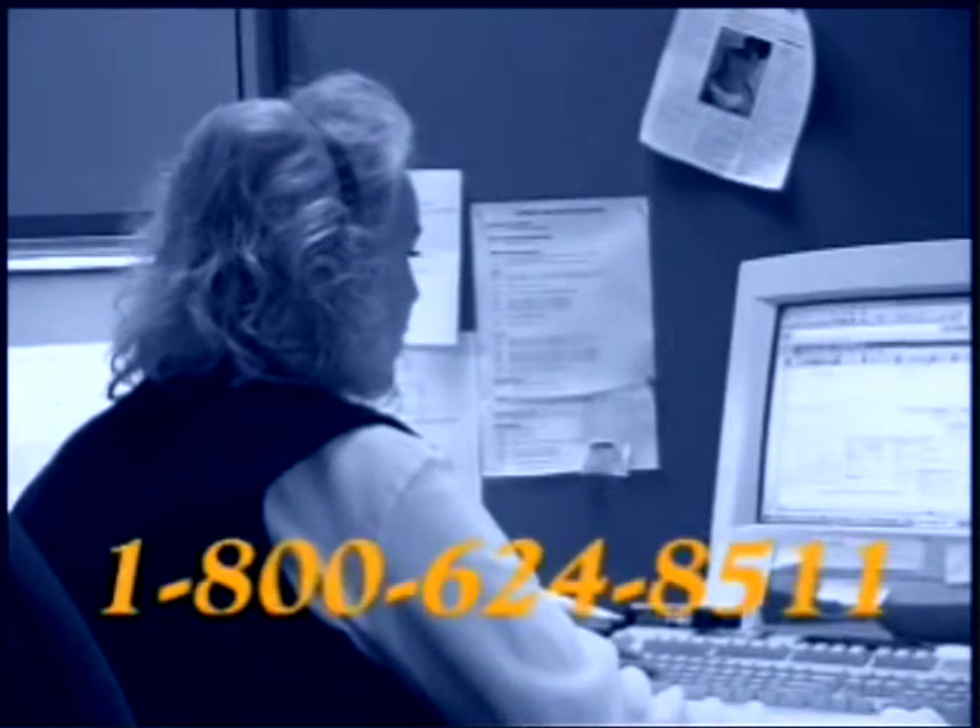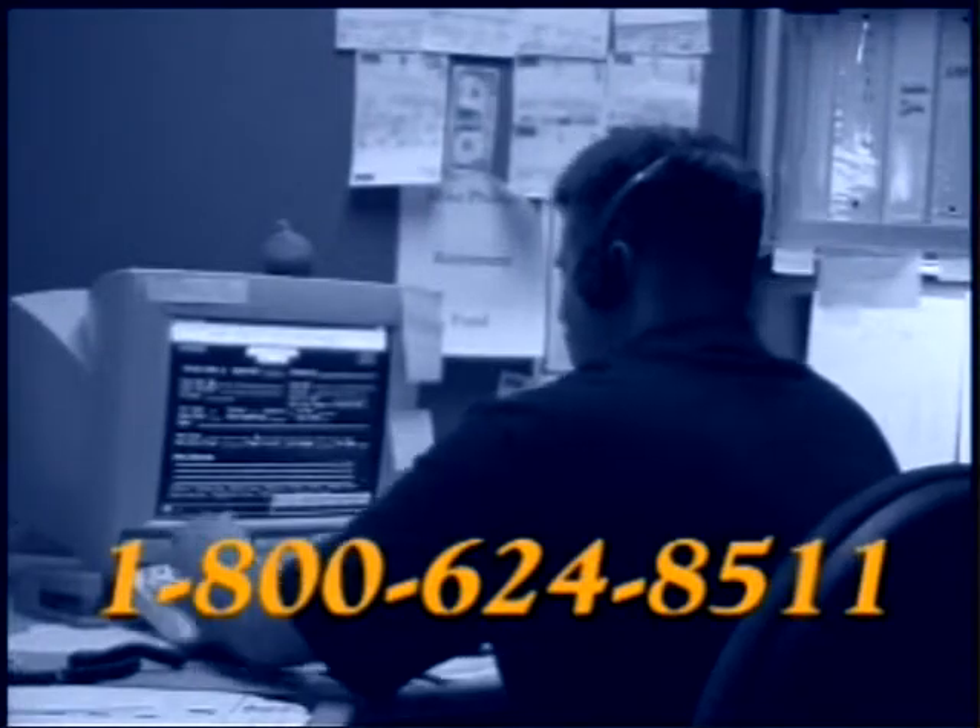If you still need some assistance, please feel free to contact your local distributor or contact PHD directly through our customer service department at 1-800-624-8511.